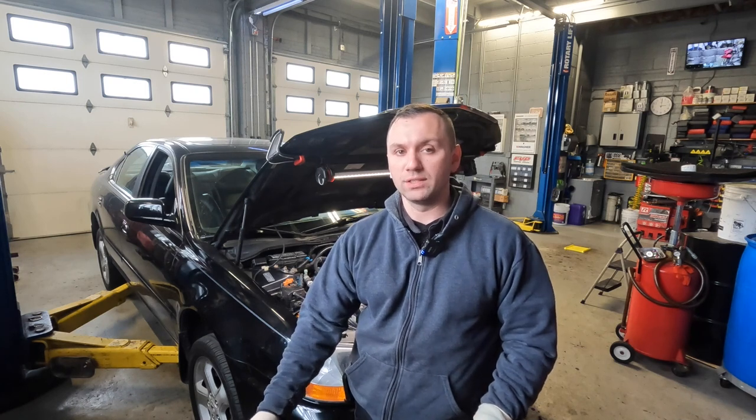Hey guys, welcome back to the channel. Behind me I have an Acura and the customer complaint is that the temperature is running hotter. He previously told me that he had filled it up with water and had never gotten the coolant flushed, so I don't know what the exact mixture inside the radiator or the engine was, but it wasn't 50/50 antifreeze and water.